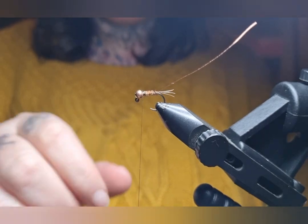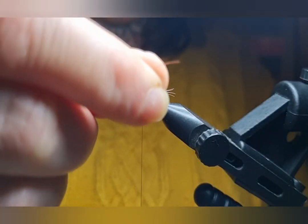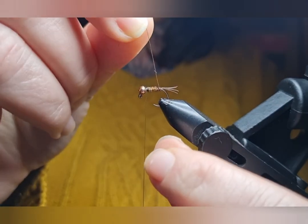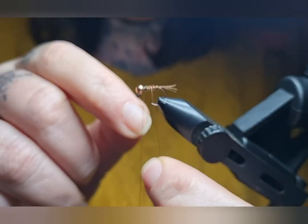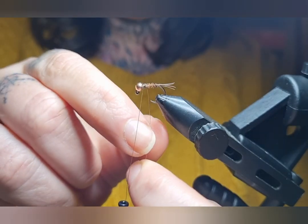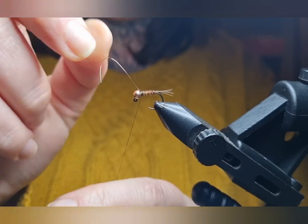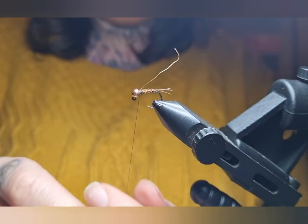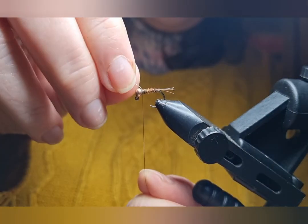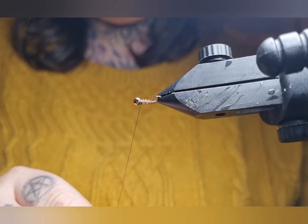Now we're going to rib it, putting the rib in the opposite direction to the pheasant tail — so in the same direction as the thread. Take the wire under and do some nice evenly spaced turns on the way up the body. Usually you'll end up with about four or five turns. When you get to the top, hold your wire there and put your thread over the top — go behind and in front, then behind and in front. Now just wiggle the wire about in circles and it will snap off. That looks fine.